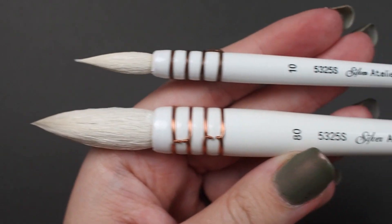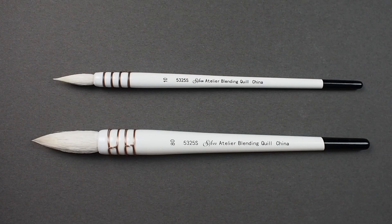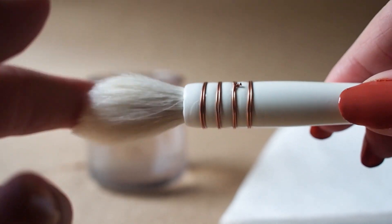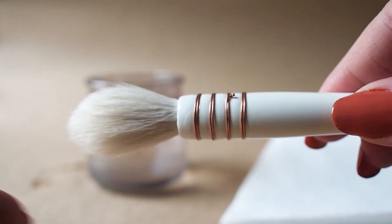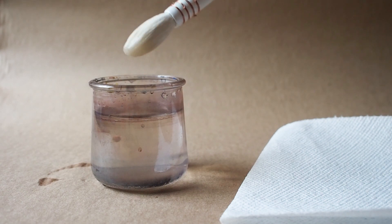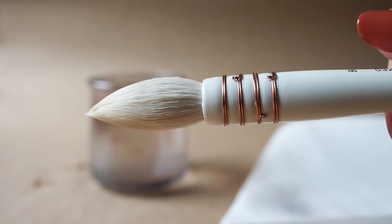Here we have Silver's Atelier Goat Hair Quill. This is a short-handled natural brush. The head is comprised of hairs that are specially prepared to be durable and withstand the test of time. This tool has taken the best parts of a mop and a round brush — it has a big belly that holds a generous amount of fluid, but it also comes to a fine point, so we are getting both flow and precision.